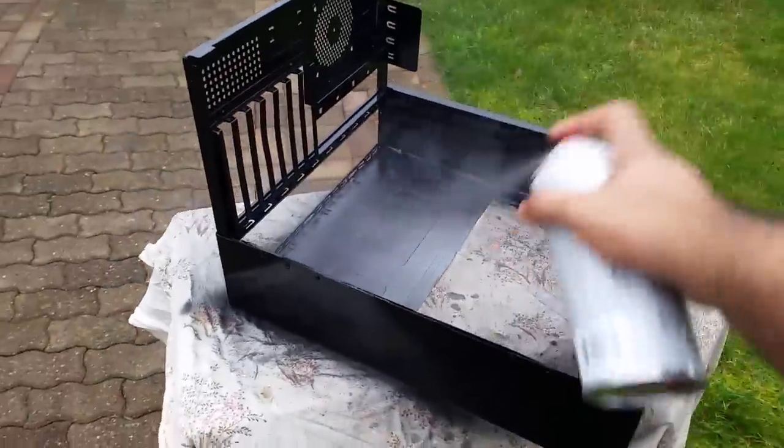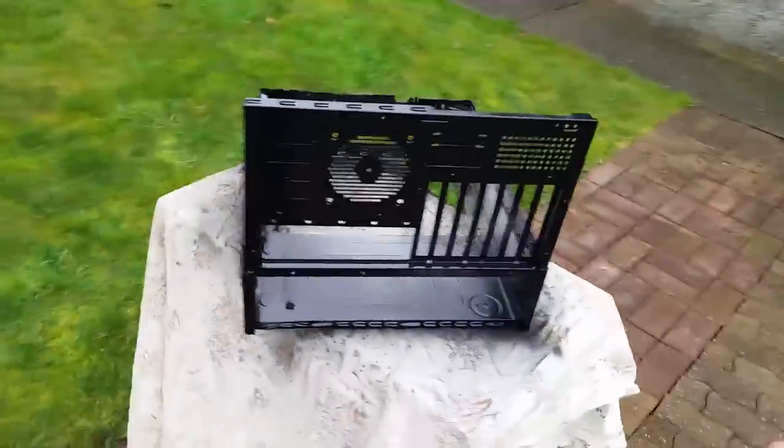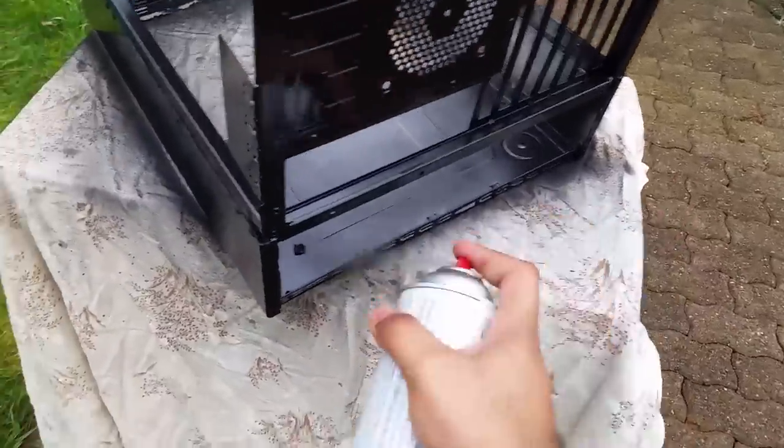About 40 rivets later, we have our final design that we originally conceived on the computer. All we need to do now is give it a couple of coats of black paint and leave it to dry for about six to eight hours.